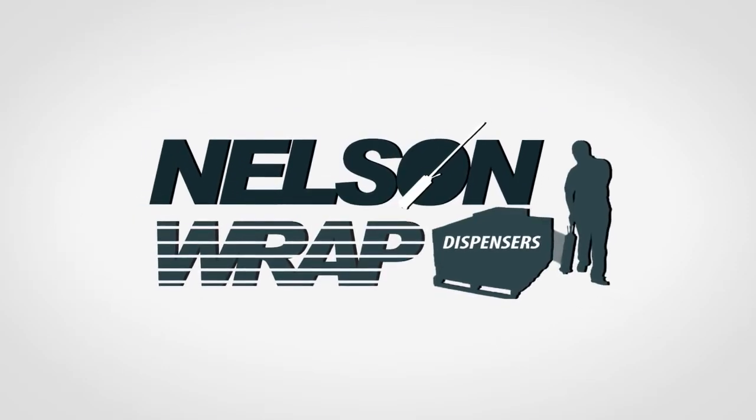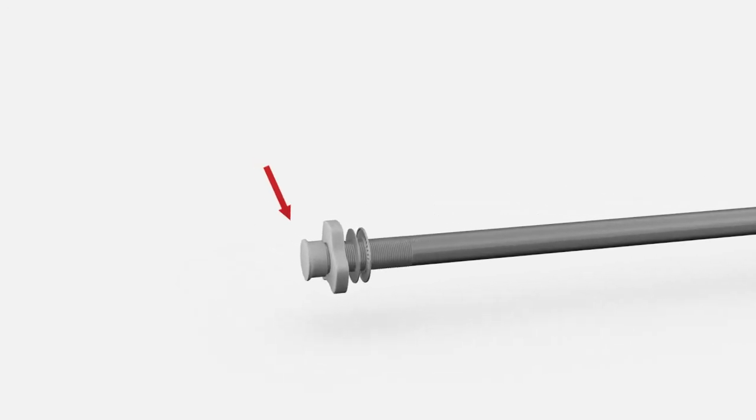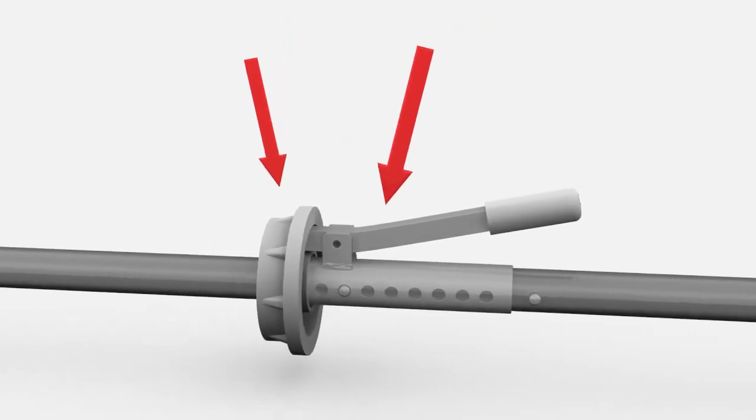The Nelson Wrap Dispenser is designed for fast, simple assembly and film swapping. The dispenser comes partially pre-assembled with the base foot, tensioner, washer, bearing, top end cap, and brake already on the main shaft.